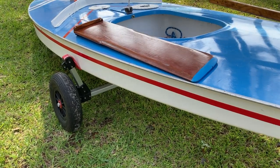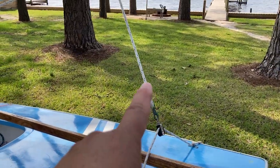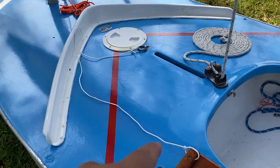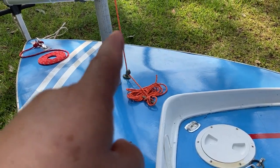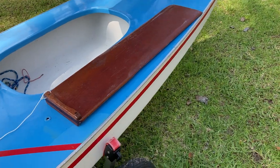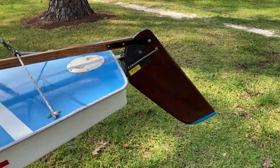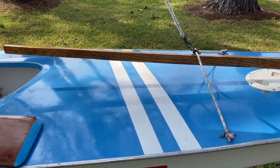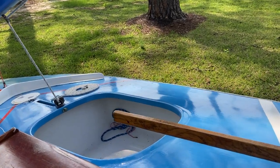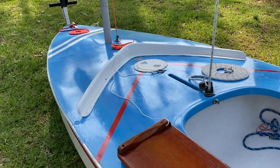So to recap, we've covered about five lines on a Sunfish: your bridle, your sheet which controls the sail, your dagger board retaining line or bungee, your halyard, and your bow line. You've also got two or three pieces of wood — or plastic or aluminum on newer boats — being your dagger board, rudder, and tiller. And then you can sit at the bar and argue over whether that piece is called a combing, a splash guard, or just a thingy.